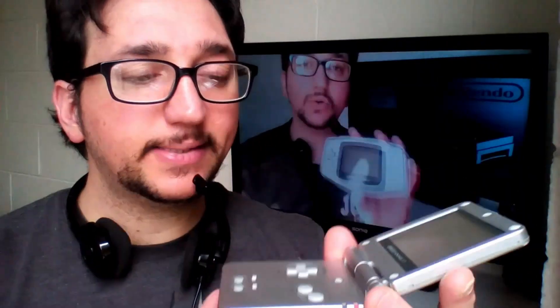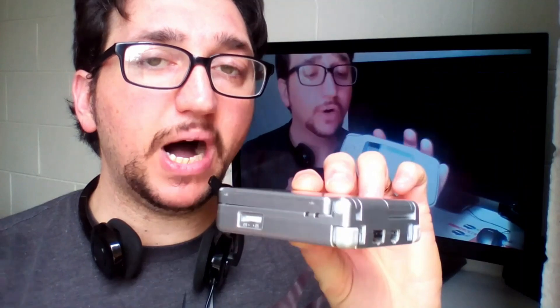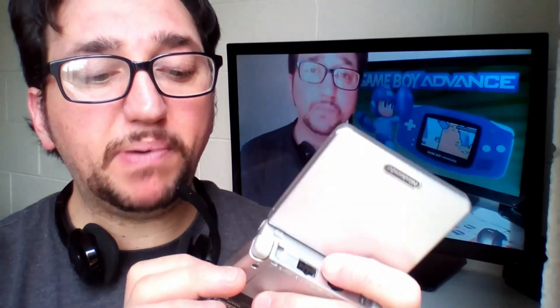Something very important: if we close this lid, the console does not go into standby — it remains on as if it were open. So my advice is to turn off the console before closing the lid, so we can be more sure the console stays off.